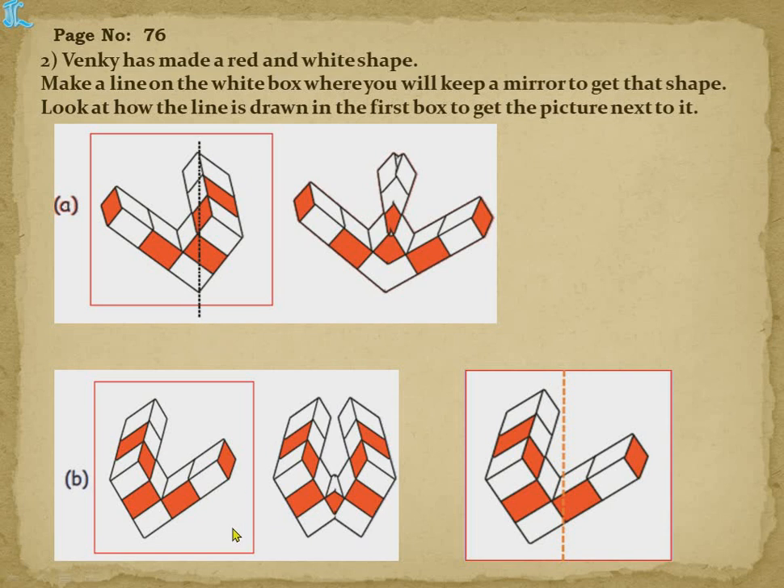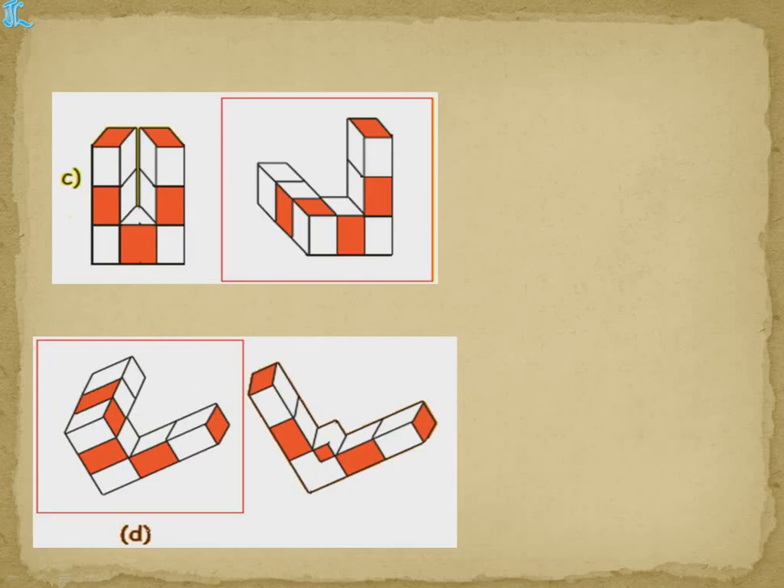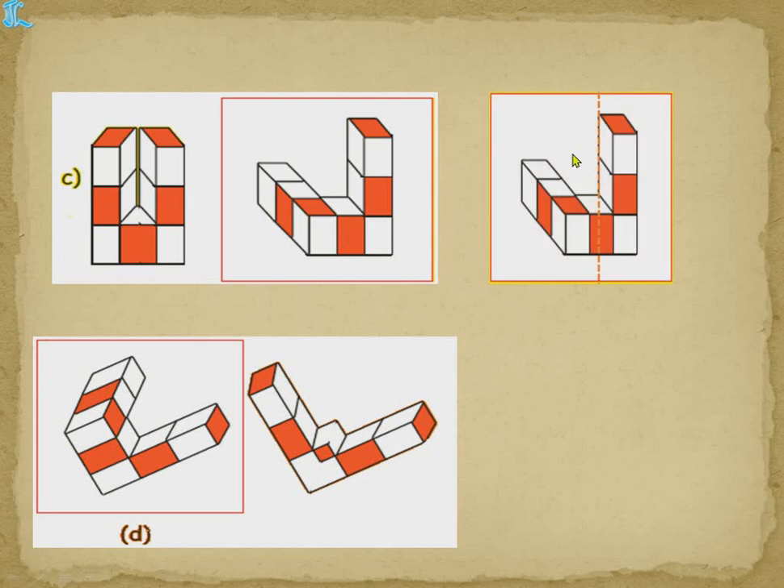For shape B, we need this shape — this part and this down part are there, so the line should come somewhere from here. When we put the line here, the mirror half of this falls here and we get this design. For shape C, we need this design — you can see this box is there, so this box is needed, meaning we keep the mirror here so that this side is hidden and the mirror forms on the other side.